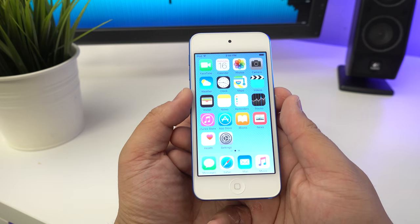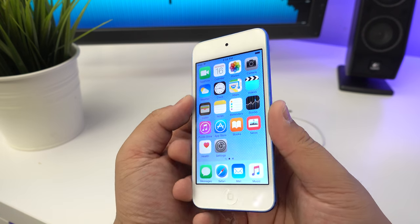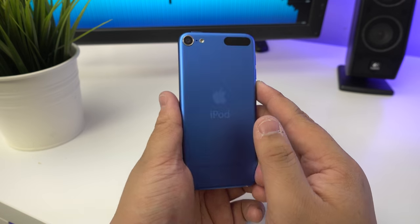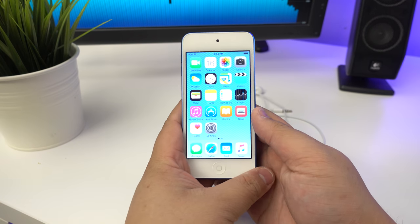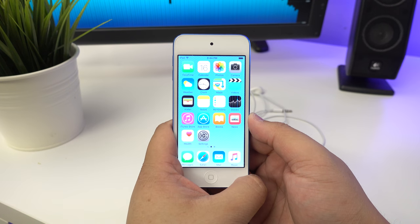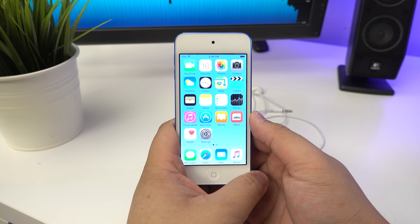But yeah, this has just been a quick unboxing and look at the iPod Touch 6th generation, 32 gigabyte blue edition. Like it if you liked it, dislike if you didn't, leave a comment below if you have any questions, and subscribe for more videos like this. See you guys in the next one!